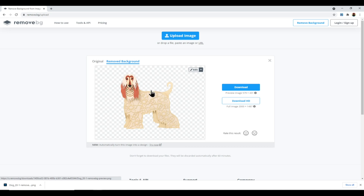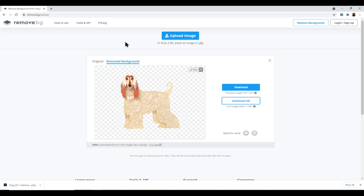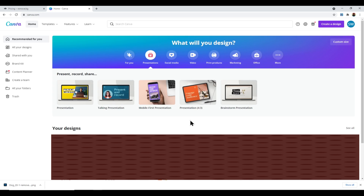If you want a higher quality version you can click Download HD and purchase credits. Click Pricing at the top to see the options — you can pay monthly or use a pay-as-you-go option. You can get 10 credits for £8, which is about 80p per image, and you can use credits whenever you want. That's a really affordable way to get high quality removed backgrounds without paying a monthly subscription.